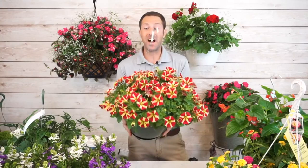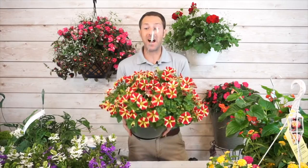Another great option: you'll often find plants in hanging baskets that you wouldn't typically find in a four-inch or six-inch pot, so hanging baskets are a great way to access a wider variety of plants.